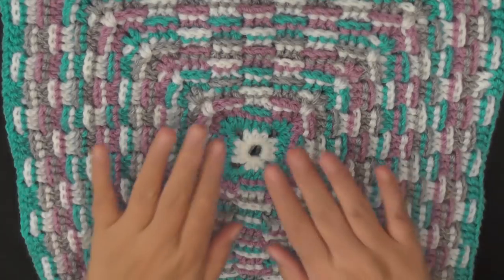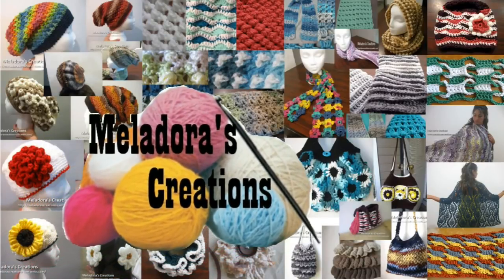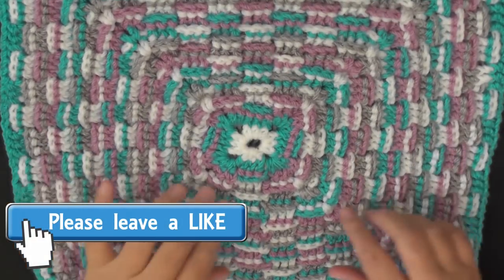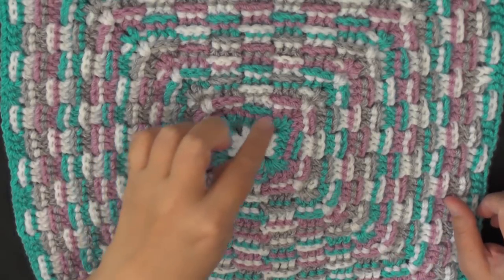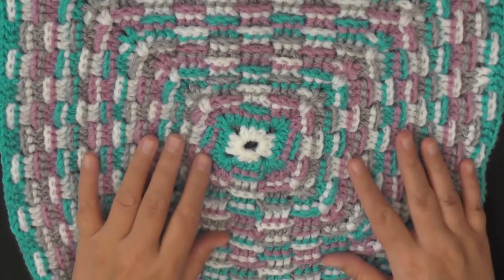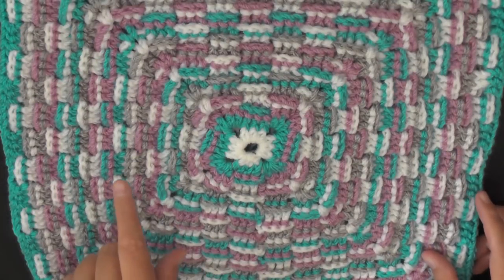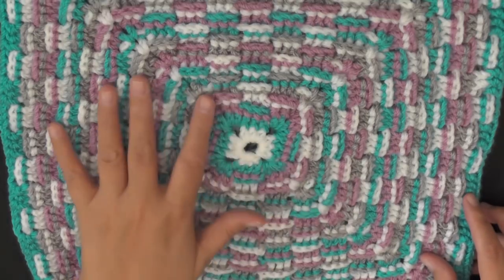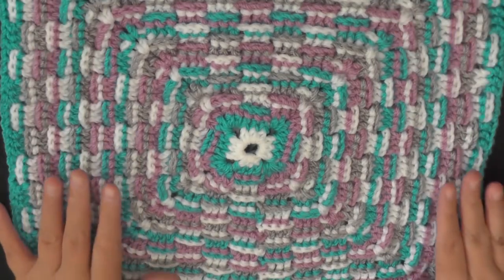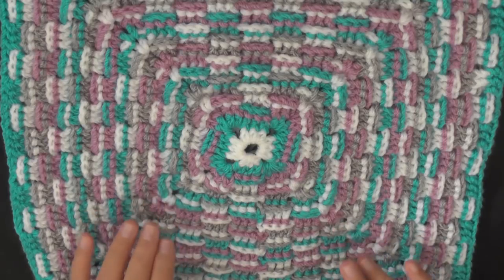Hi guys, this is going to be the tutorial that's going to show you how to make this basket weave granny square. It looks the best in multiple colors — I used four different colors that I alternated to create this look. I have a whole blanket made with this plus smaller granny squares. You can check out the link below; it will have the link to this pattern and the link to how to do the afghan as well. I have a tutorial to show you how to do this already, but it's not so good — I didn't have an HD camera at the time, so I wanted to go ahead and remake that.